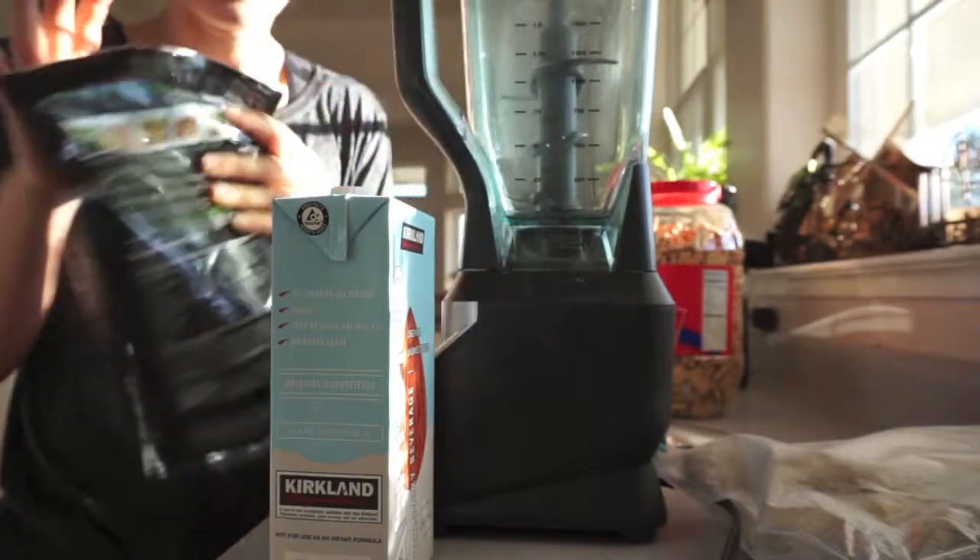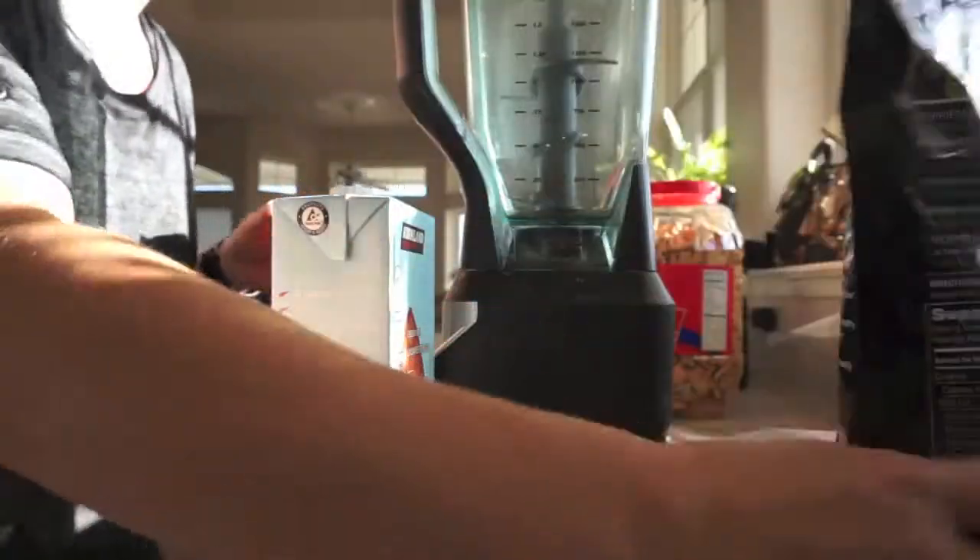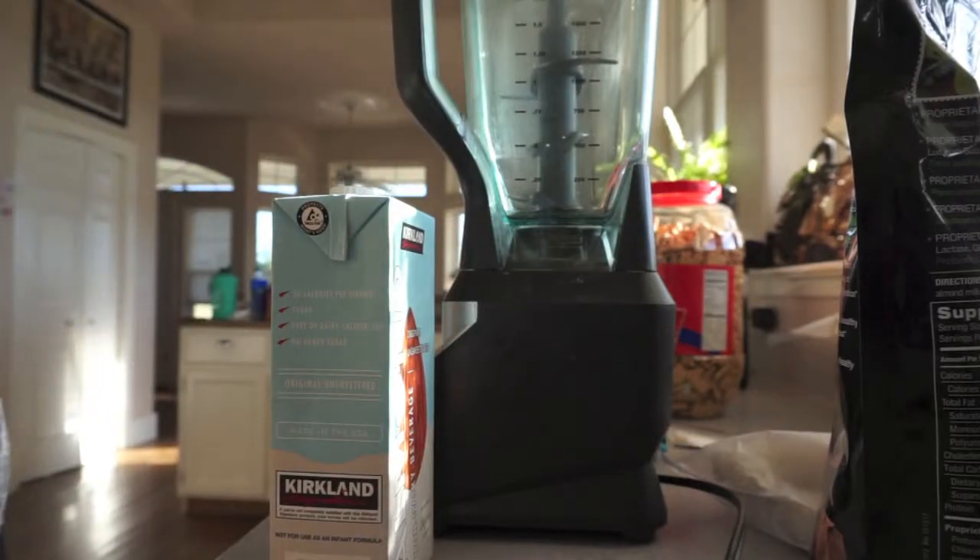Just finished my workout. Who knew in 20 minutes I'm like drenched in sweat — that was tough! I'm making a shake real quick. I'm going to give you my basic shake that I usually make every morning.